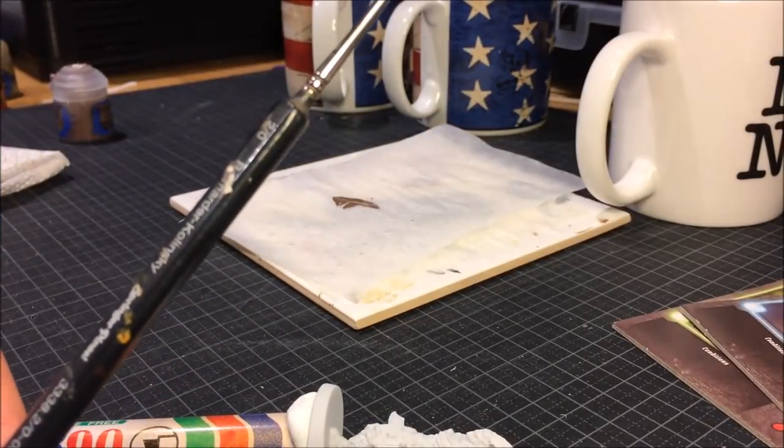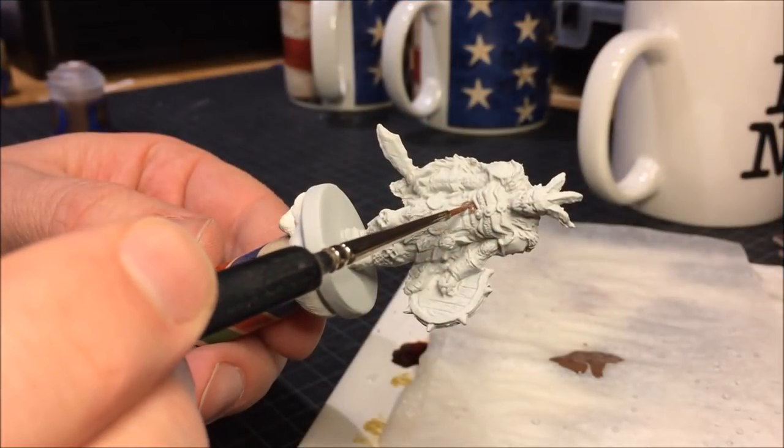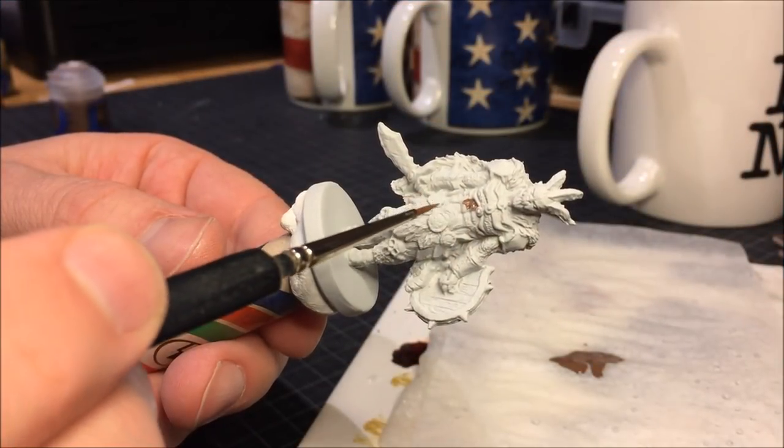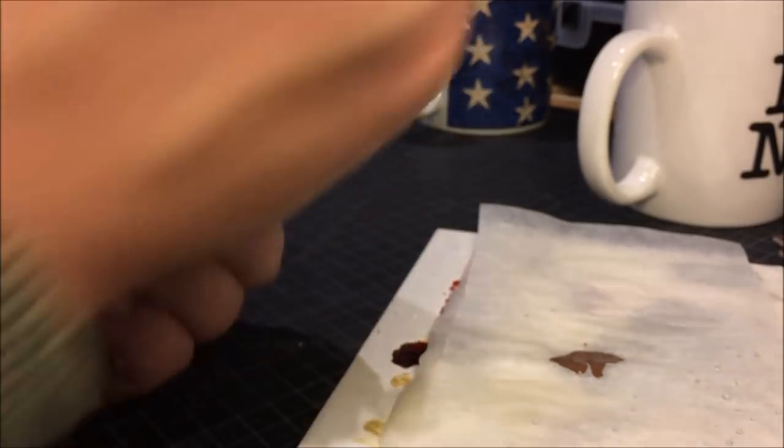The first layer is Gortho Brown. The size of the brush is going to be, for this whole mini, two zeros or double zero, and a zero. I think I have, for the eyes, a five zero. But most of it is going to be with a double zero brush.